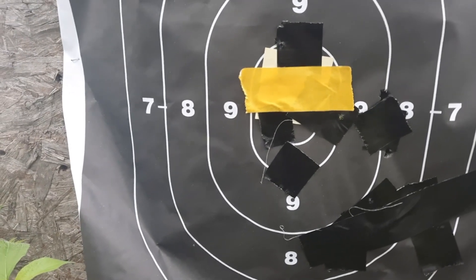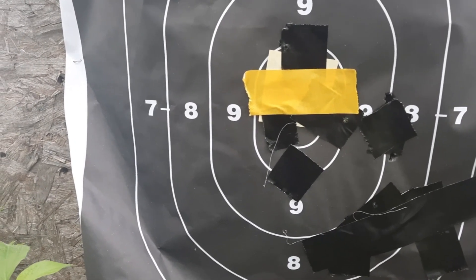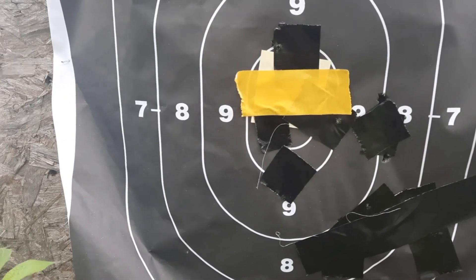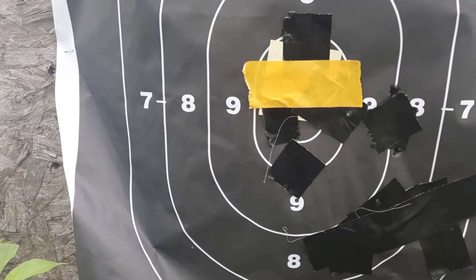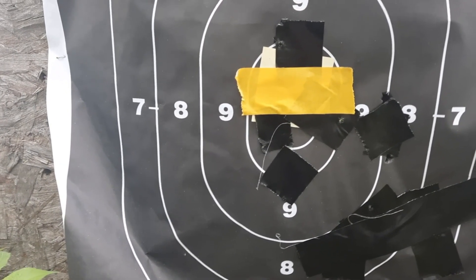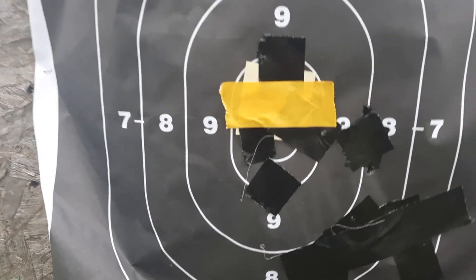According to the rear sight you can set it for about a hundred yards, but I think it's still zeroed closer to about 200 yards. Not sure, just a thought.